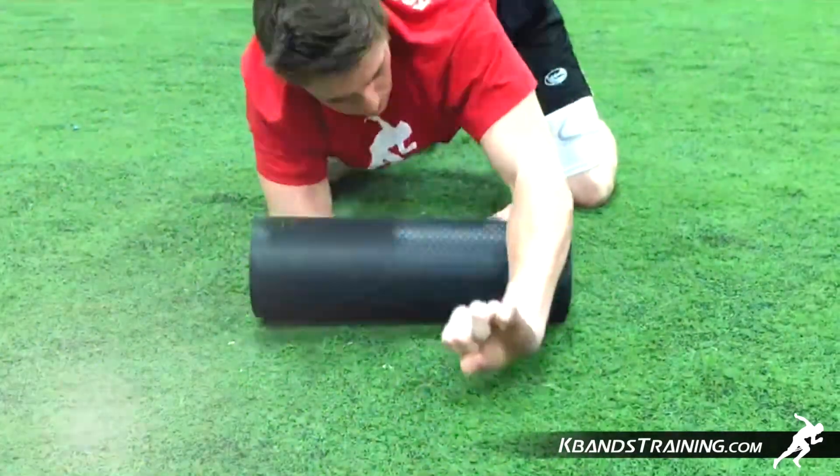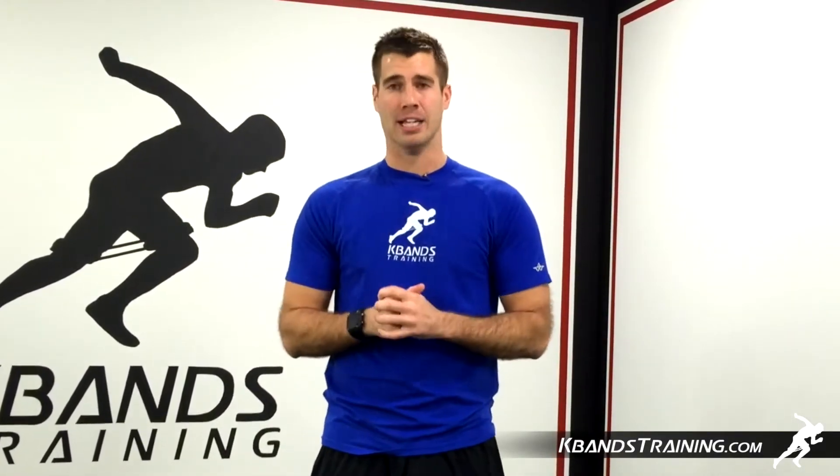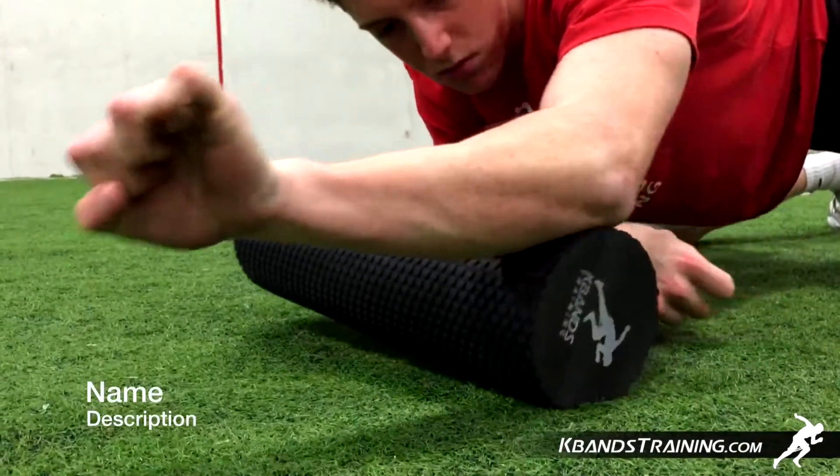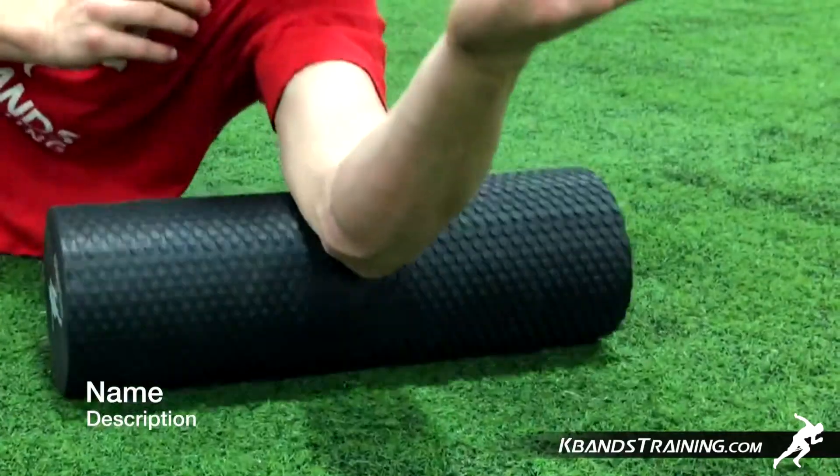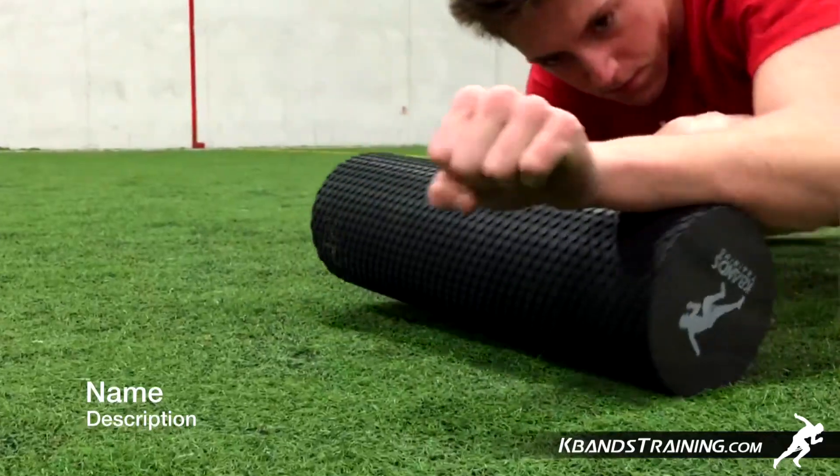As you get more comfortable with the recovery roller, you're going to notice that there are also tight spots in muscles that are close by. If you're working your forearm and you feel a lot of tension, check out the triceps video as well as the biceps video to learn how to roll out these areas as well.